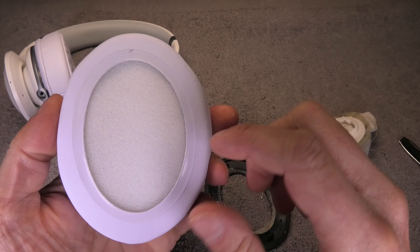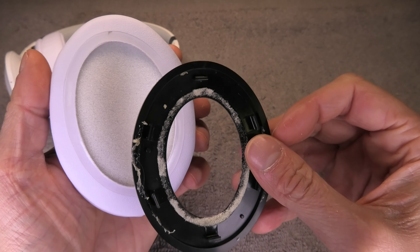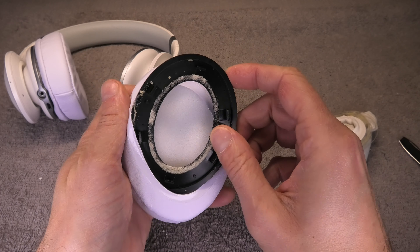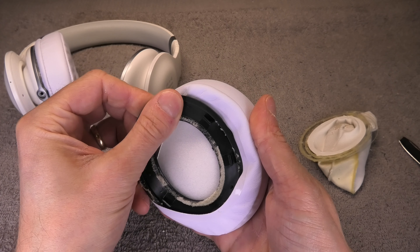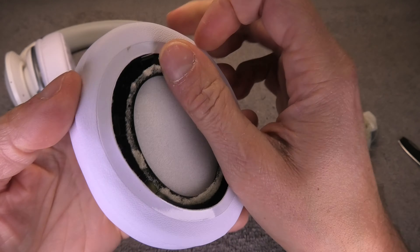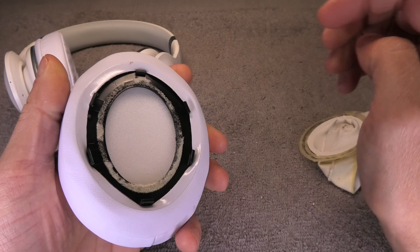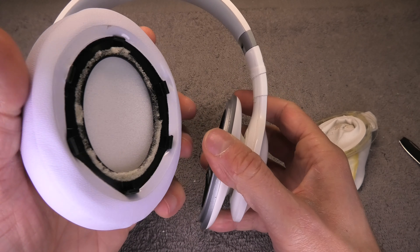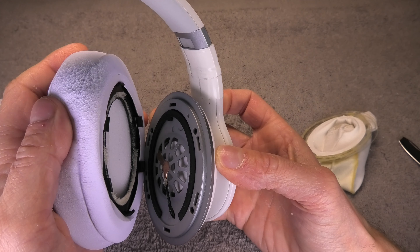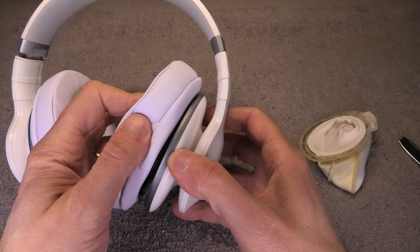Now it's time to attach the new ear pad to this black ring. You can see inside the ear pad there's a lip on the backside - we're just going to slide the plastic ring in there. We just have to make sure that those plastic clips located on the black ring are still visible and accessible and not being covered by the new ear pad. Then the last step is to take the headphones and line up the black ring with the new ear pads with the ear cup, making sure the black clips align with those holes, and just push them on.